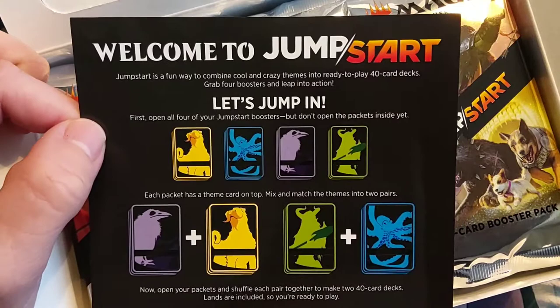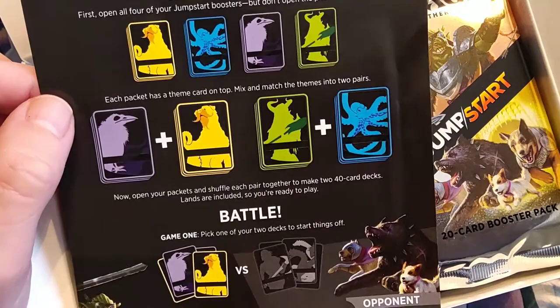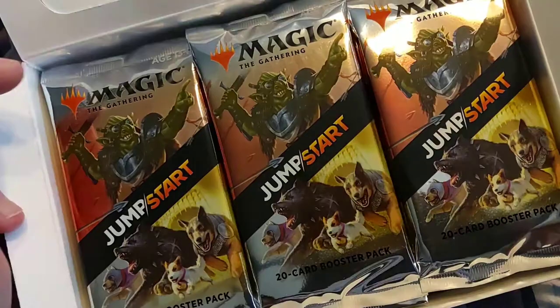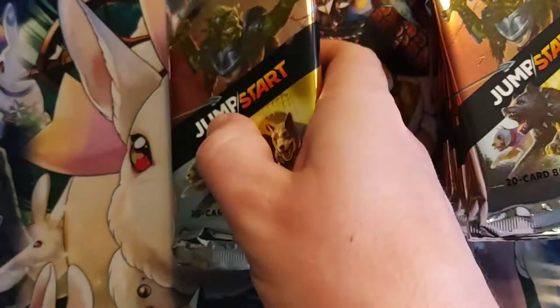Welcome to Jumpstart. You and a buddy can just get going playing. You don't have to worry about, 'oh, do I have enough land ratio in my sealed deck? Do I have enough creatures in my booster draft?' With this, all the deck construction is taken care of for you. Each booster pack has 20 cards, so you've got creatures, you've got lands — they are built, ready to go.